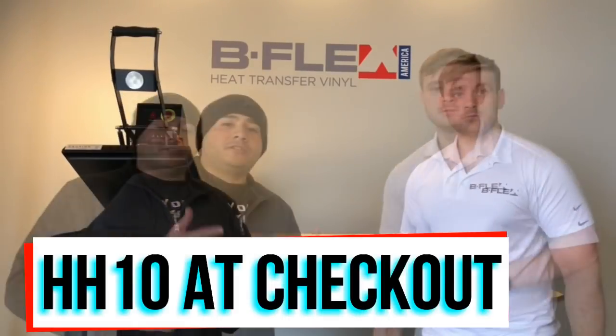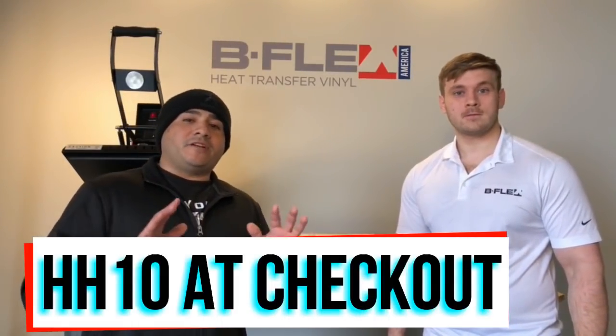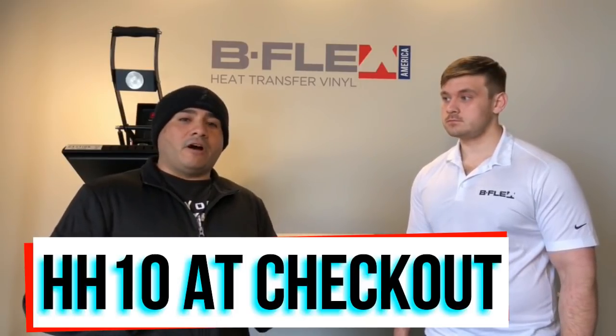I just got some awesome news while I was walking out. Eric called me back in and said he has something for my subscribers. So I'm going to turn it over to Eric. Basically, everybody that sees this video, just use code HH10 when you check out on their website and you get 10% off everything. That's an awesome deal just for my followers — HH10 gets you 10% off any of the vinyl they have to offer.